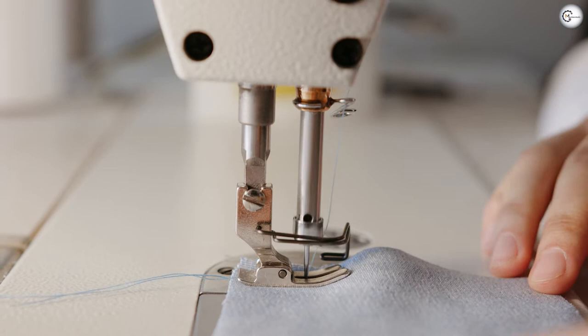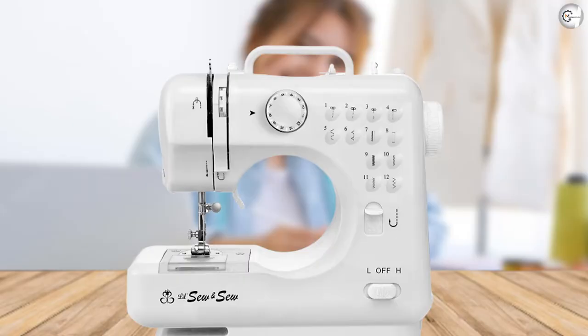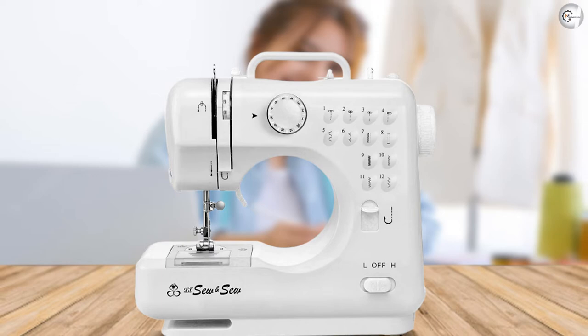Reverse stitching is a handy feature you don't often see in beginner machines. This option makes this machine both a learning tool for some and a good portable go-to for others. The reverse stitch button allows you to sew back over a stitch to reinforce it, which is often needed at the beginning or end of a stitch.